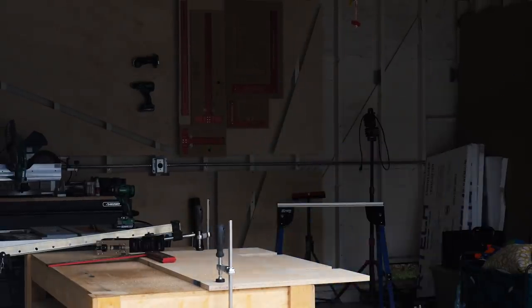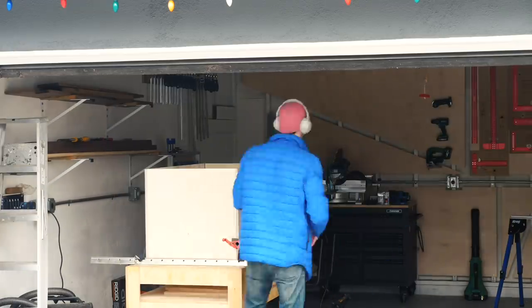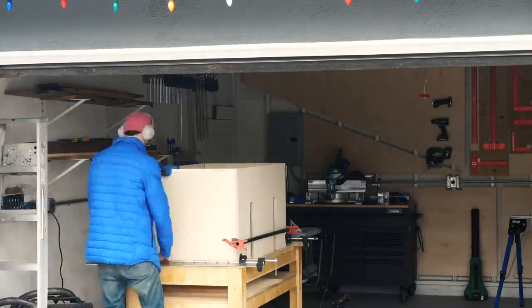Next I assembled everything using a little bead of glue and some screws, and to act as an extra set of hands, these right angle corner clamps from Rockler and some MakerBrandCo T-Bar clamps.